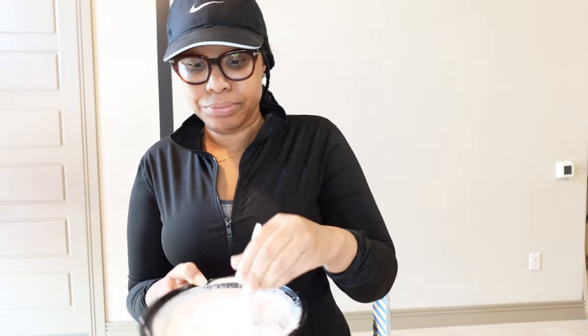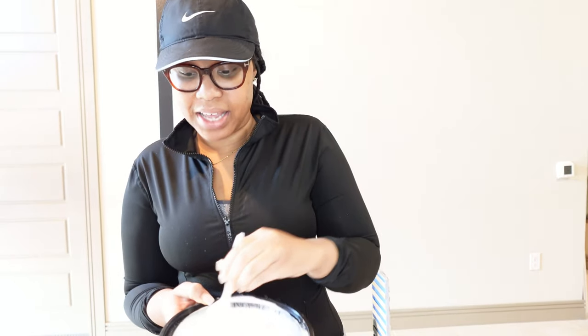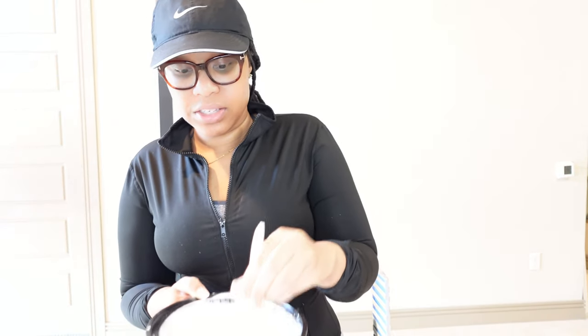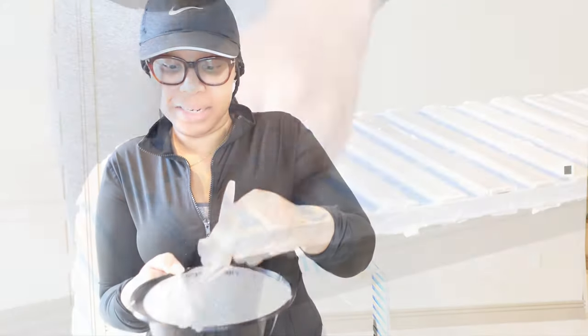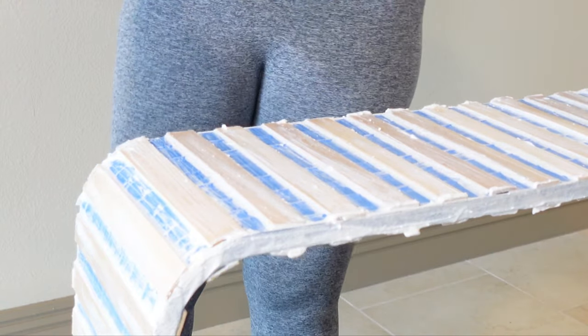Now that we mixed our plaster together, I might have to add a little more water because it is starting to dry. It's the right consistency now — let's hurry up and add it before it dries completely. Now we're done with the plastering. I have to wait for it to dry and see how the results are. I'm hoping it's good — if not, we're going to have to try something else, probably like spackling, but I wanted to see how the plaster comes out.